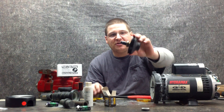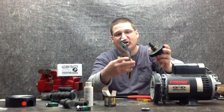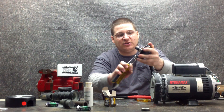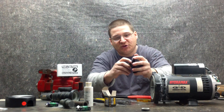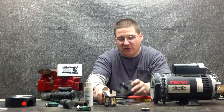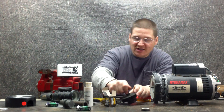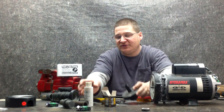Now we have the old seal mounted on the impeller. What we're going to do is take a pair of channel lock pliers, open them up a little bit, and then take the seal and go back and forth a couple times — that's going to loosen it up on the shaft. Once we do that, we'll be able to slip the old seal right off the shaft. Now we're going to make sure there's no dirt or any debris on the pump impeller shaft.